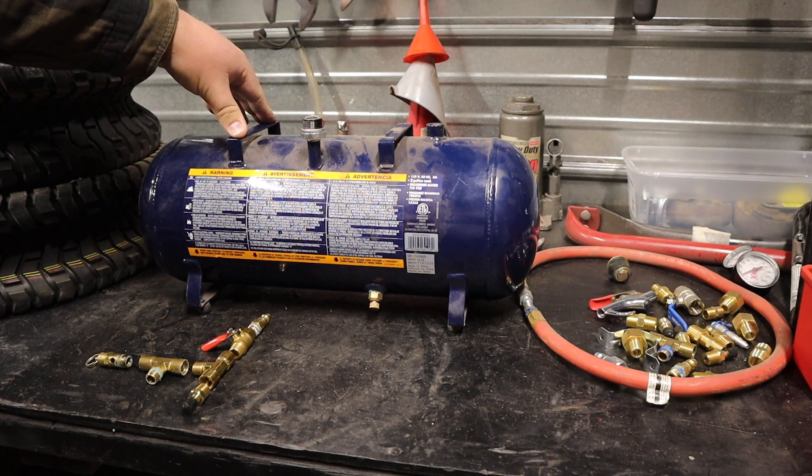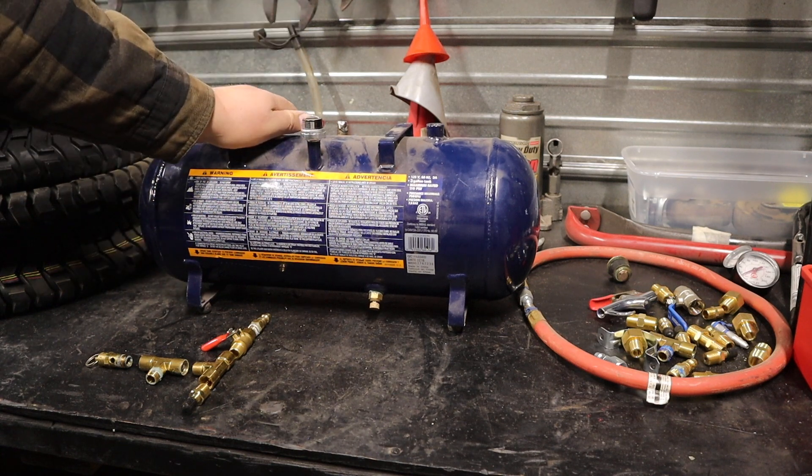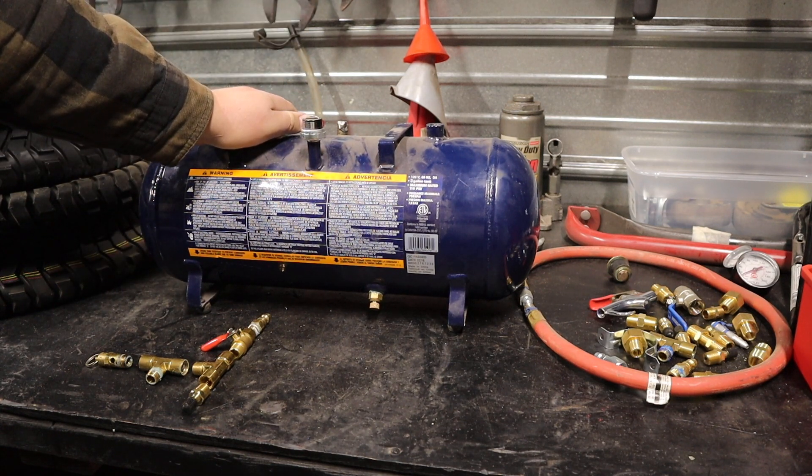One of those things I wanted to make a specific video on was turning this air tank, or this old air compressor, into a portable air tank.